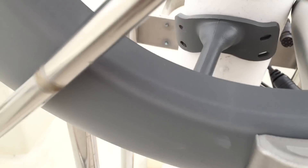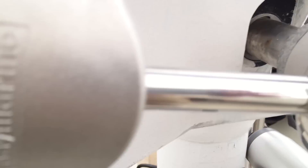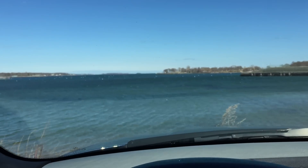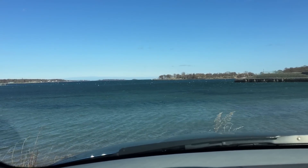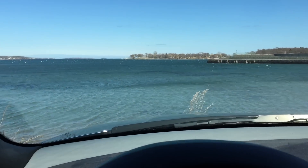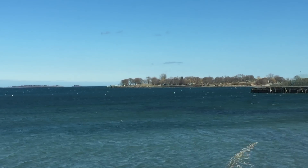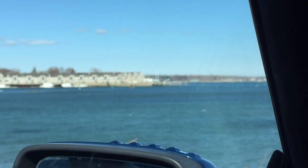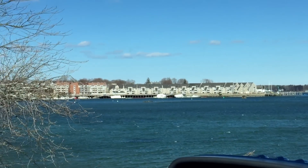Once you get that peg in the right spot, you just want to mark the holes. Lunch break. Windy out there.